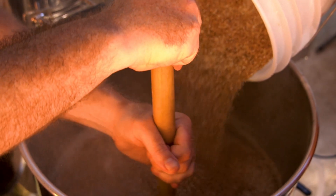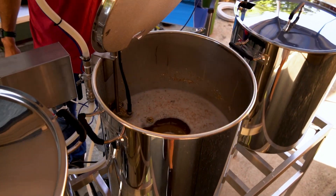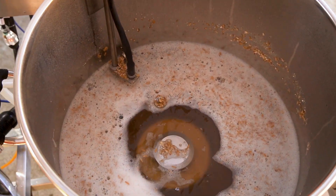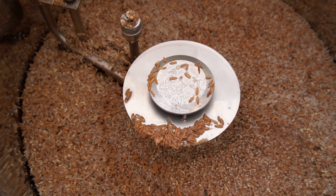Let's move over to the mash tun. It has a lot of the same features, but let's start up top. We have the ultimate sparge arm, which allows you to sparge over the top. It has a float switch on there as well. In this case, instead of preventing dry firing, it's going to stop your hot liquor from going over the top — you can set it one or two inches above — so you'll never get a stuck mash from too much water.